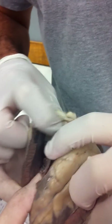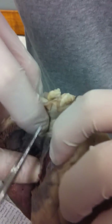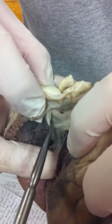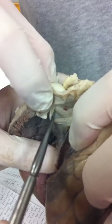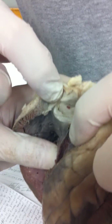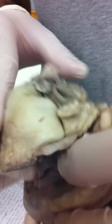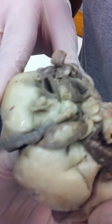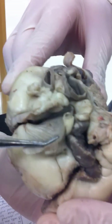Up here we do have to know this pocket right here, which is the pulmonary semilunar valve. That's that pocket-like structure there — pulmonary semilunar valve.